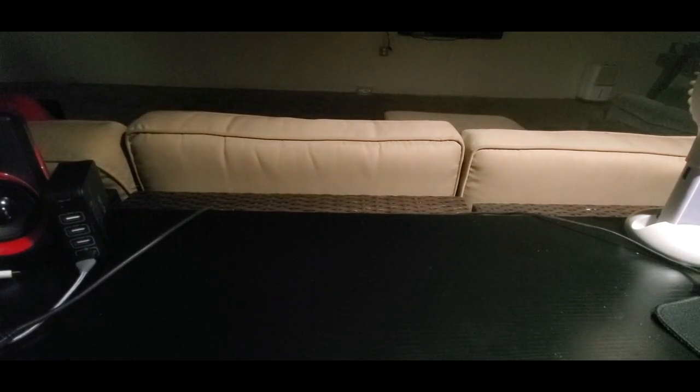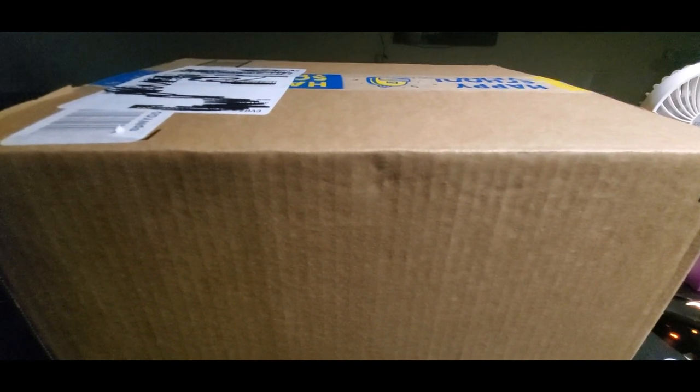Alright YouTubers, here we go again — it is Sunday, hope everyone had a good weekend and everybody is safe. Today we have another Amazon Prime unboxing to do. You guys can check them out, links are going to be down below. We got a decent-sized box here — look at that, back to school!